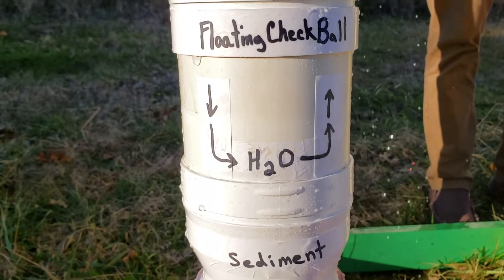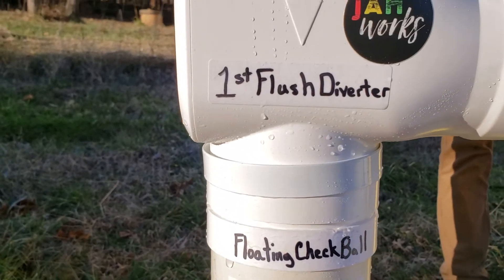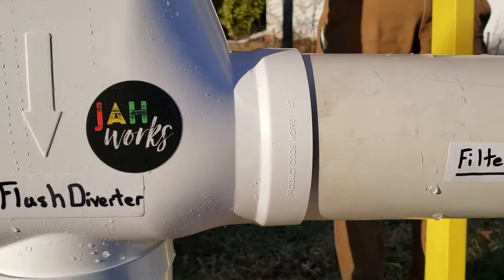But as the water fills, there's a float ball that lifts up — a check ball. It lifts up and it blocks off the water so that only the dirty water stays in the bottom, and all the clean water can then flow through the pipe.